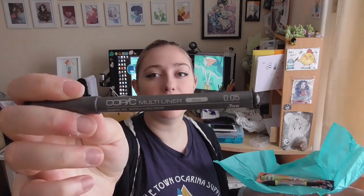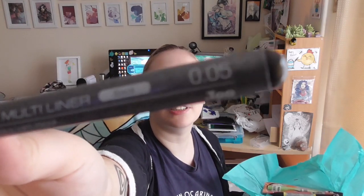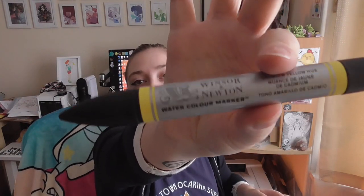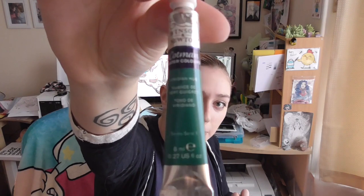So we have a Copic Multiliner — the disposable kind, and it is a 0.05. The disposable kind, they are Copic-proof and waterproof — really nice pens. We have a Faber-Castell watercolour pencil in medium flesh. We have a Winsor & Newton watercolour marker. And we have a Cotman in Viridian Hue — a Cotman watercolour tube of paint.